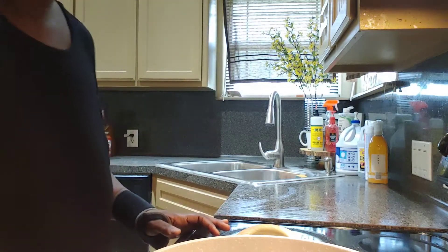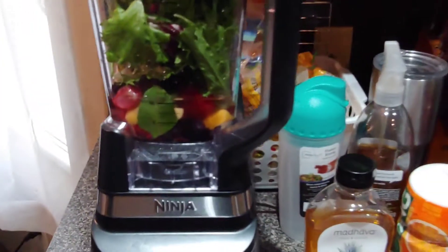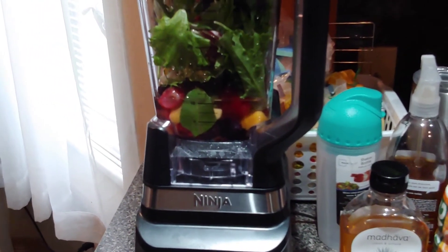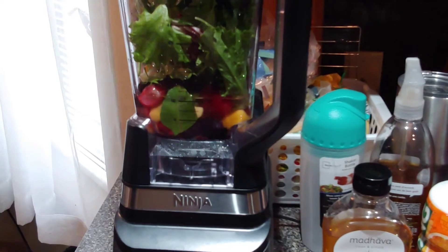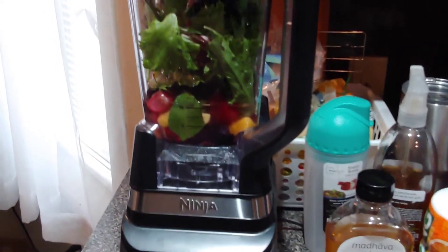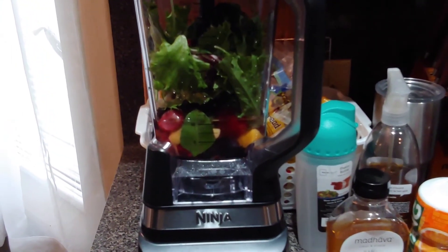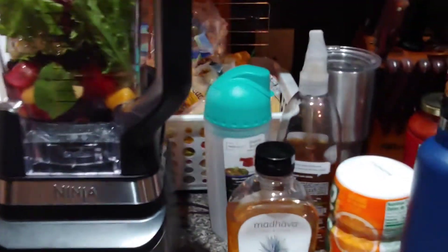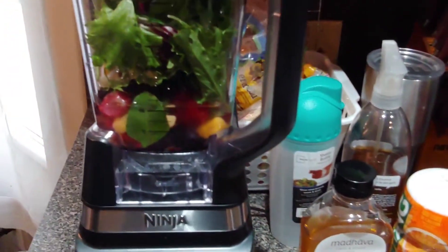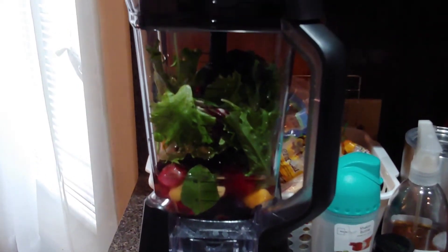Once I'm ready to add my other stuff I'll come back and show y'all. So y'all, I'm about to make me a smoothie — yes indeed. I got a little headache and I think it's because today is a fasting day. I do it at least two times a week — it's a 20-hour fast where I don't eat for 20 hours and eat for four hours.